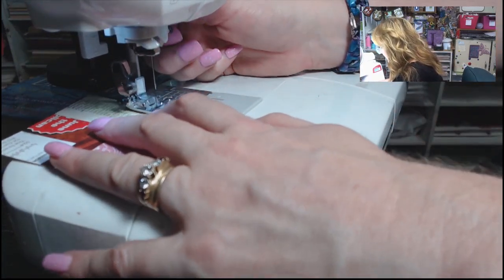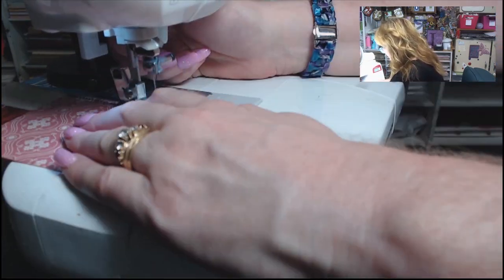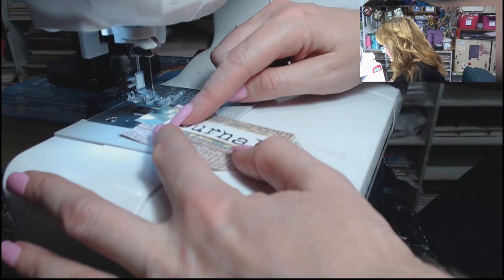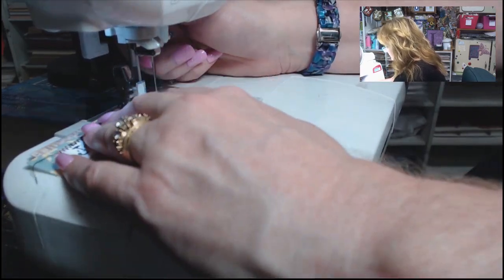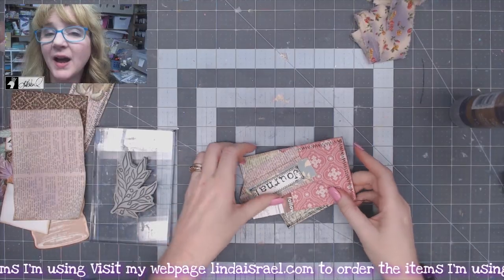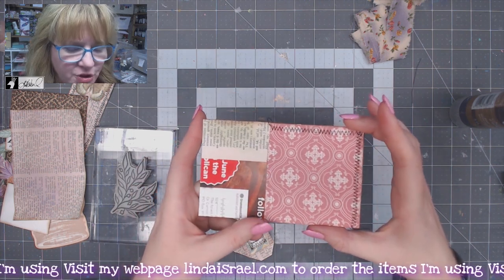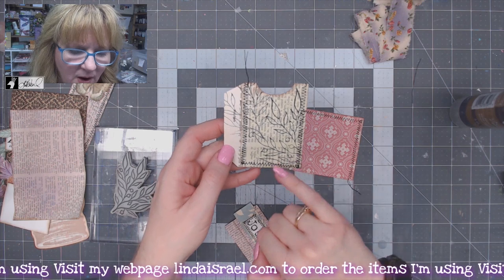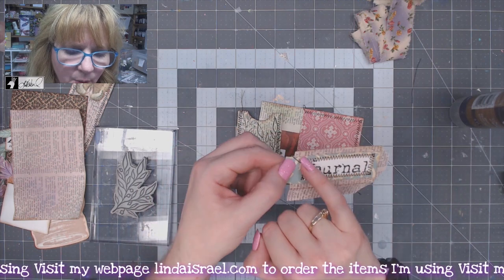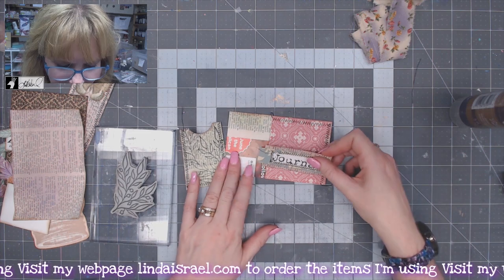That piece has been sewn. Since the other piece is still a little damp, I'm going to grab the pocket foundation and go across the top and down the side, and then I want to sew all the way around the word 'journal.' Now all the pieces are sewn — I sewed across the top of the pink portion of the pocket, around the outside edge of the secondary side pocket, and around the word journal on top of our last pocket.